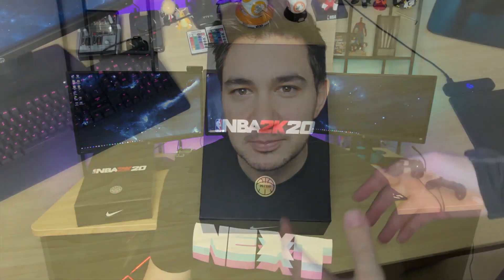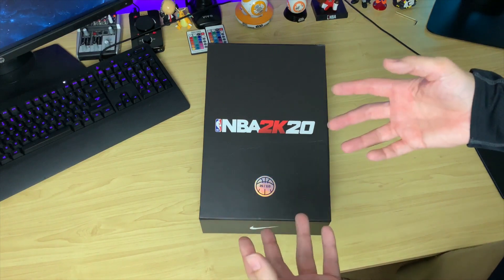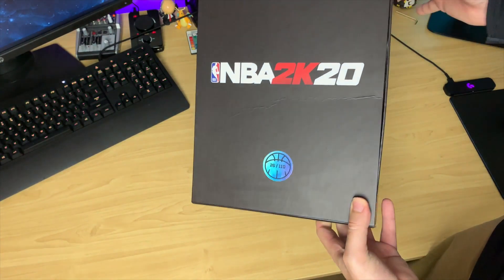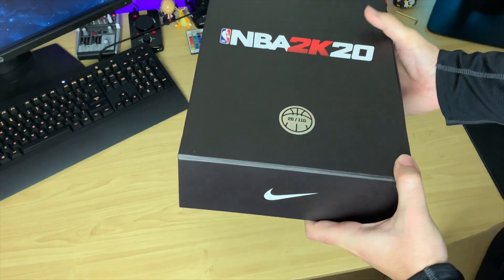It's a pair of Air Force Ones. These are special Miami Vice 2K20 editions. There's only 110 of these in the world as the sticker states. I got sent this from 2K, and I'm going to unbox it and show you guys what it's like on the inside — just do a real close look at it. I'm very thankful to 2K for sending this over.